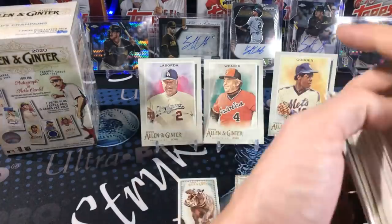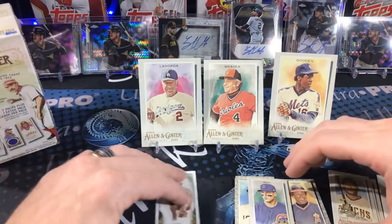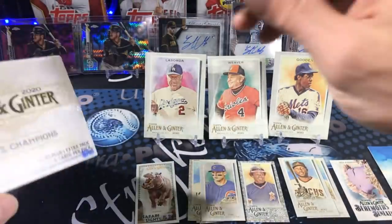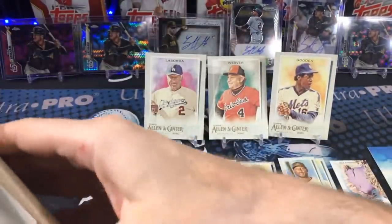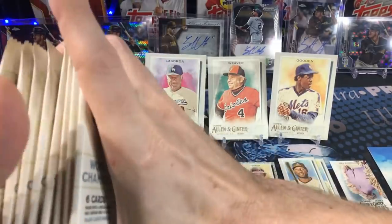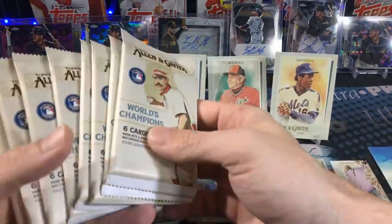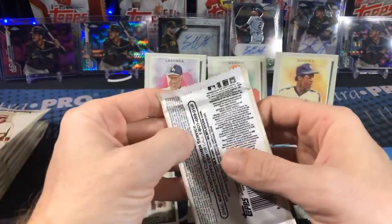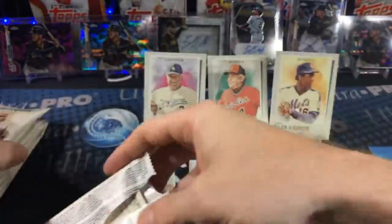I'm on a Trent Grisham kick — I can't stop. His cards are so affordable right now. I have a feeling they're going to go up, but I'm not clairvoyant. He's just really good. If you don't know about Trent Grisham, go to Fangraphs and look up his stats — his wRC+ is way up there. He's got about as many steals as home runs, like eight homers and seven steals. He hit three home runs in one game.